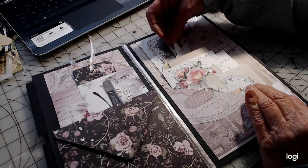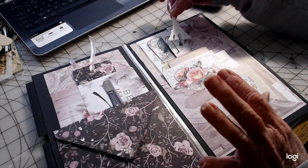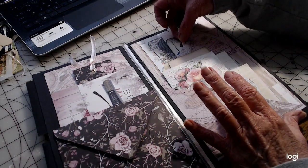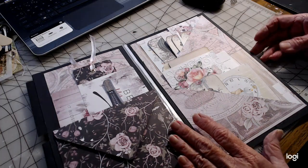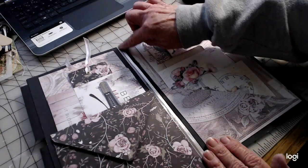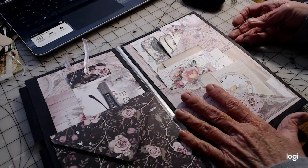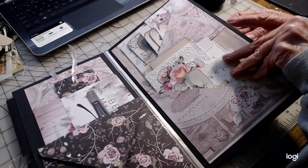Lots of pretty colors going on in here - it just kind of goes along with it, it's themed out. I was really happy with it. I went ahead and placed a little ribbon down here on the bottom, so you'll have a small ribbon coming out the bottom. It gives it a nice little effect.